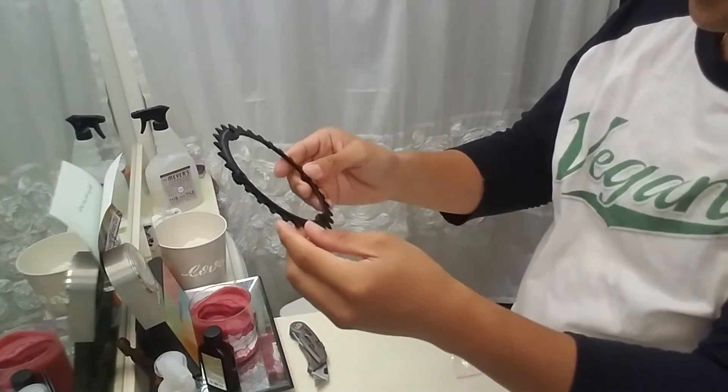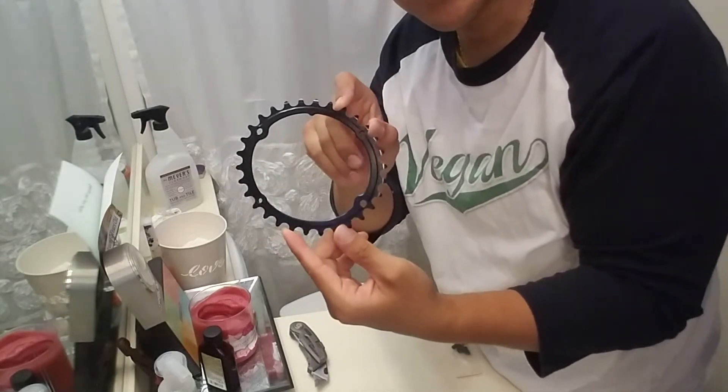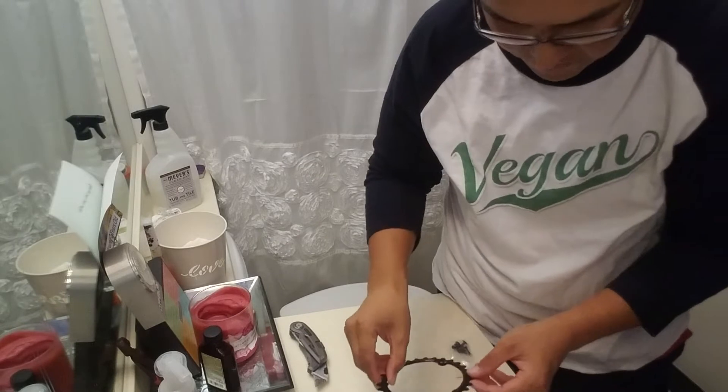I'm using these specifically for everesting. That's the first chain ring.